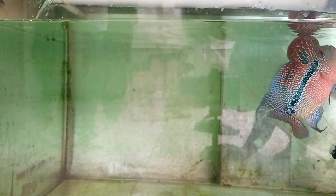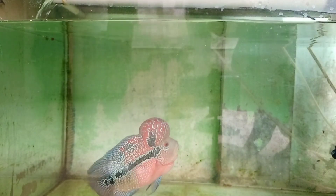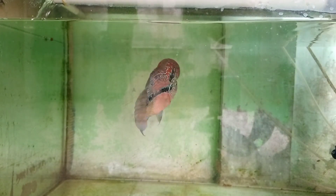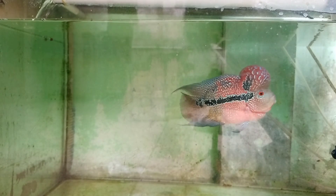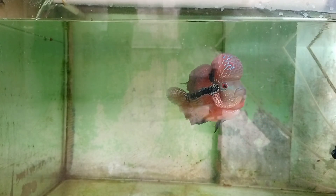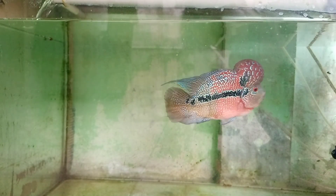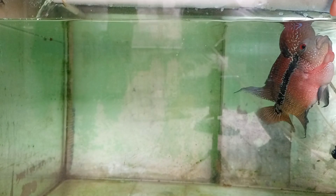Nih kita kasih udang teman-teman. Jadi gak usah banyak-banyak, kasihnya sedikit aja. Pasti dimakan. Udah cukup. Karena fungsinya udang itu biasanya bisa juga untuk mencerahkan warna pada ikan.